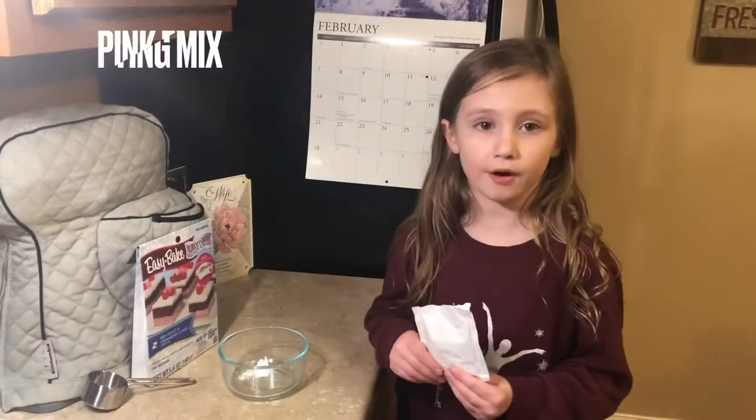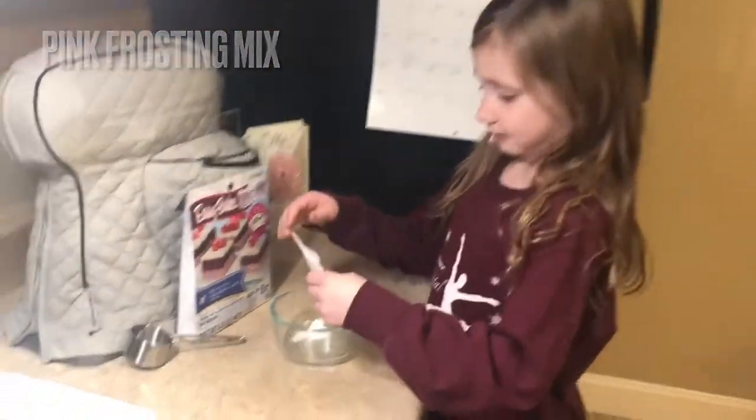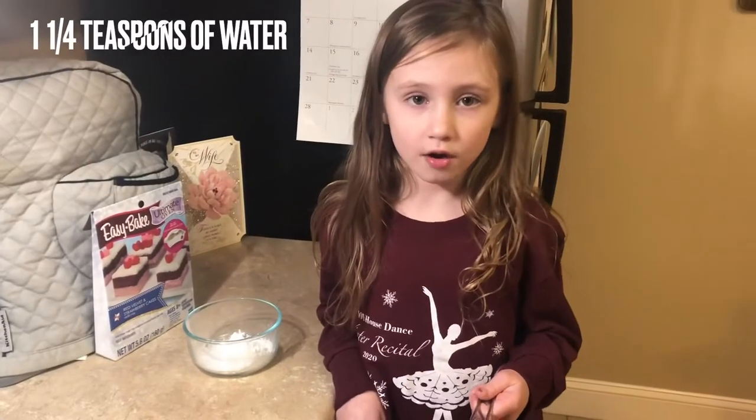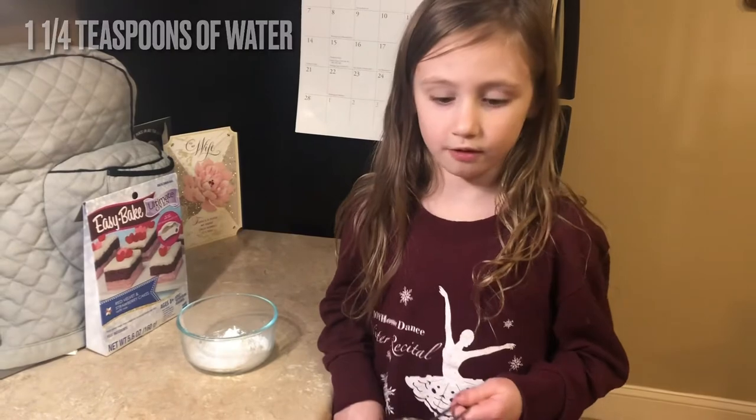Now I'm going to pour in the pink frosting mix, then pour in one and one-fourth teaspoons of water.